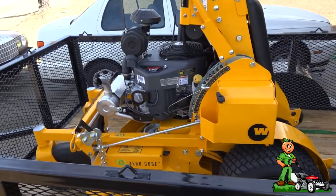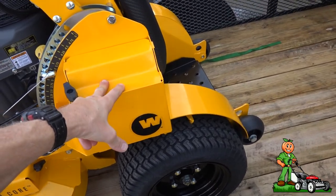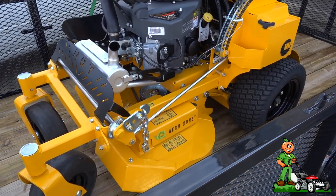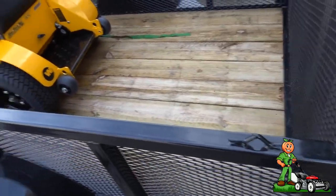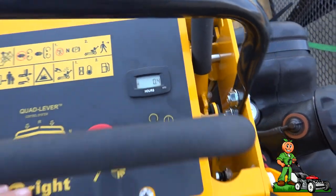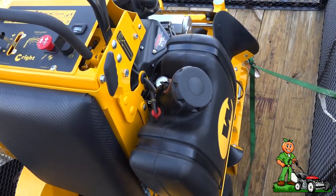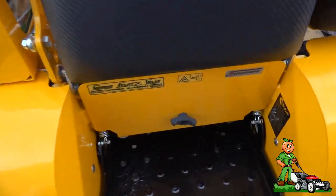Alright, so here we are — brand spanking new. I've never driven a stand-up mower before. The guy, before I took it, asked if I wanted to demo it. I felt like a total beginner on it, but I think in about 20 or 30 minutes I'll be fine. It has 0.4 hours on it. The reason I went with this mower is because a lot of the properties I do are going to have gates, so the 36-inch width works great.